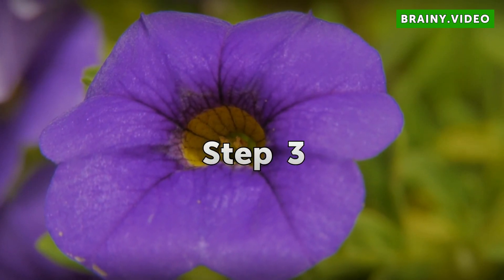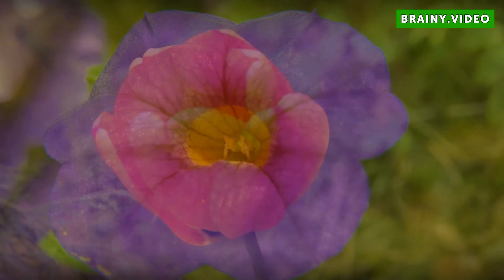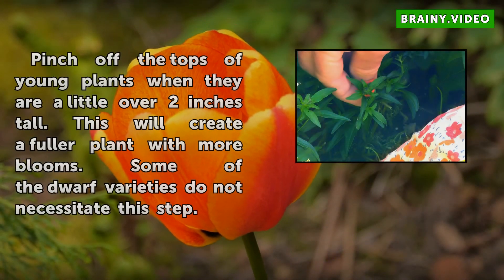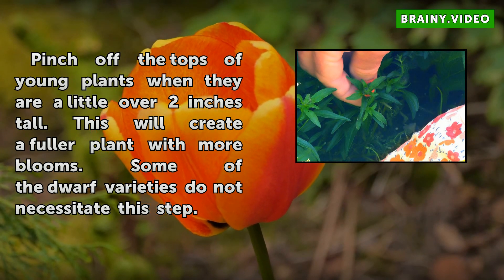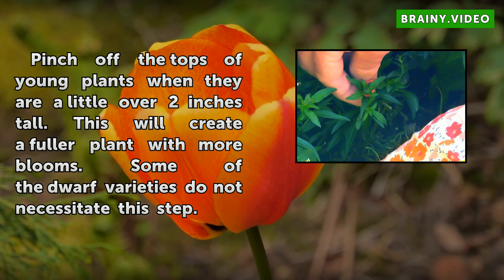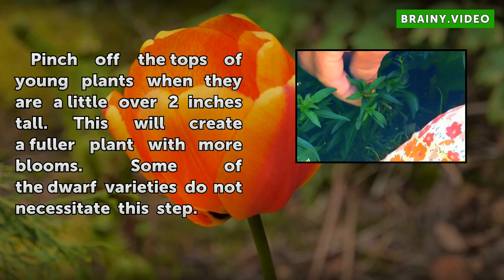Step 3: Pinch off the tops of young plants when they are a little over 2 inches tall. This will create a fuller plant with more plumes. Some of the dwarf varieties do not necessitate this step.